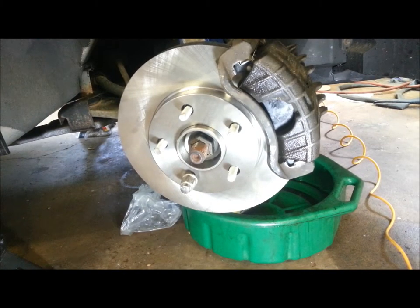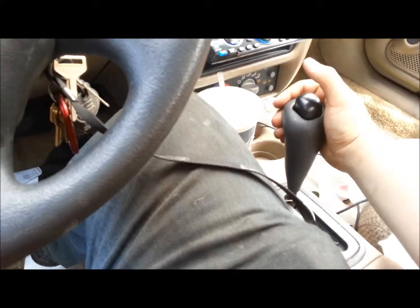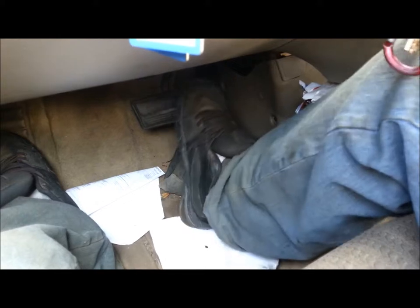And now your brakes are successfully installed. Before you ever put that car in gear to go on your test drive, make sure you pump your brakes first. Because you did pull the caliper away from the brakes, there's no pressure. So you've got to do this a few times to make sure you have braking pressure. If you put it in gear — say reverse — and you don't have it, you won't have brakes when you back up. So make sure you always pump your brakes at the end of the brake job, and then do your test drive.